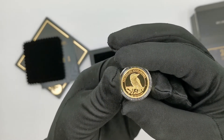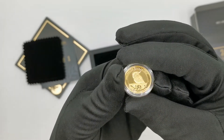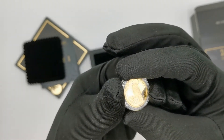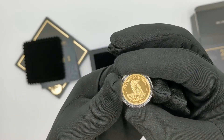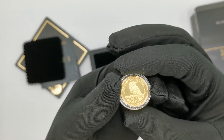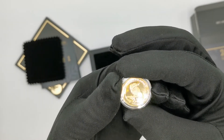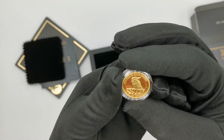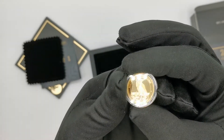The reverse features a detailed image of a Kookaburra, and I have to say the Perth Mint does an absolutely fantastic job when it comes to featuring Australian animals and flora. Look at that Kookaburra — you can see all the details. The Kookaburra sits on a branch which looks like a gum tree branch, and you get the 'Australian Kookaburra' inscription on the top, plus all the coin specs at the bottom.